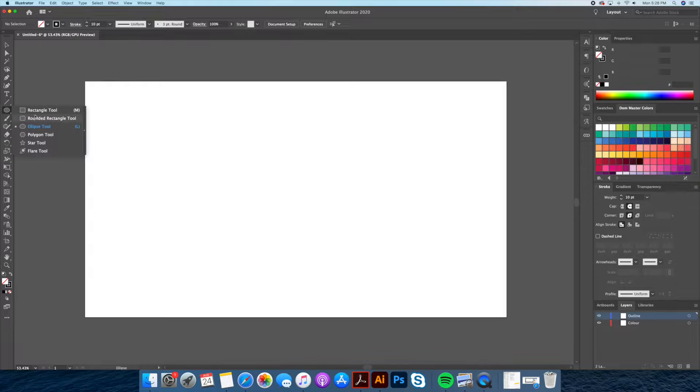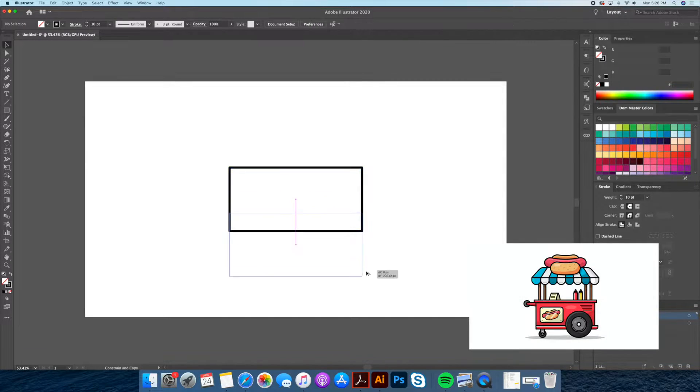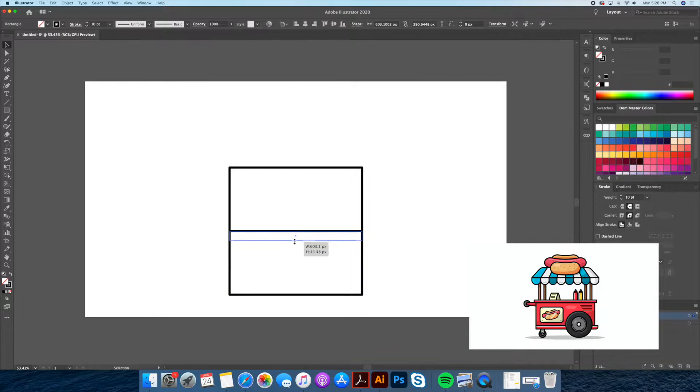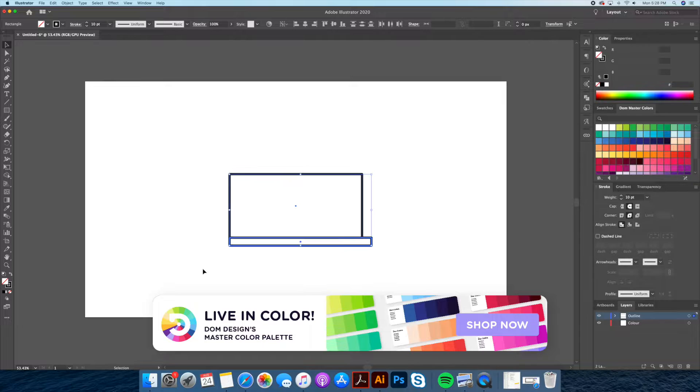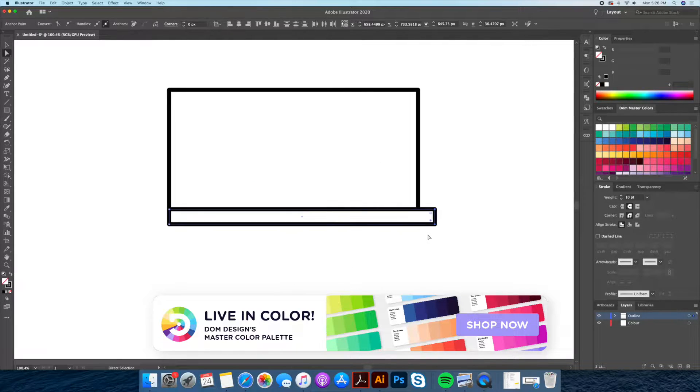Hi everyone, this is Dom from Dom Designs. In today's video we will be drawing a flat design hot dog stand in Adobe Illustrator. I have been getting a lot of requests on how I choose my colors when illustrating, so I am happy to announce I have officially launched my first custom color palette on my Etsy shop. The link to the shop will be in the description below.